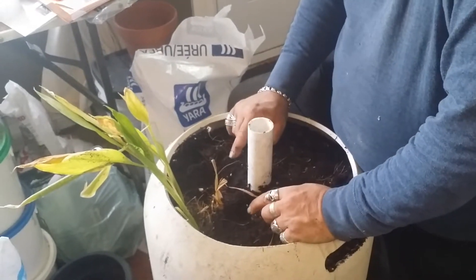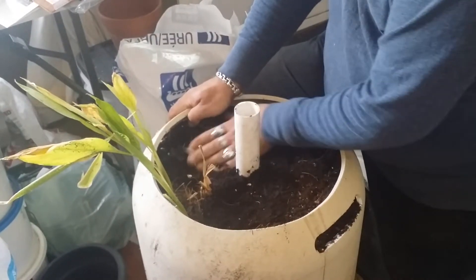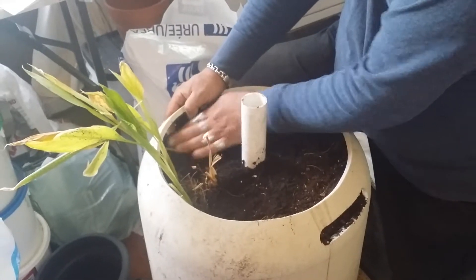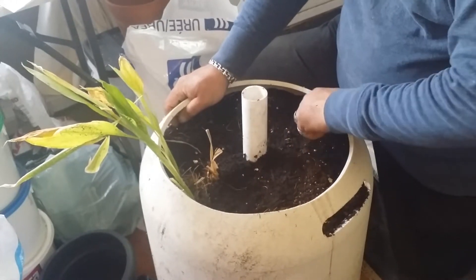These were tubers that I got from a friend of mine who had grown it in her garden from tubers that she had got from a friend of hers that she had grown in her garden.